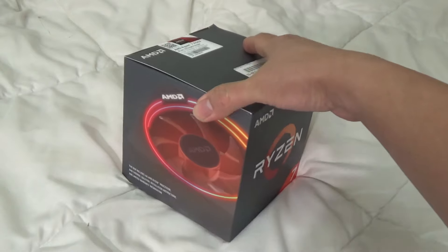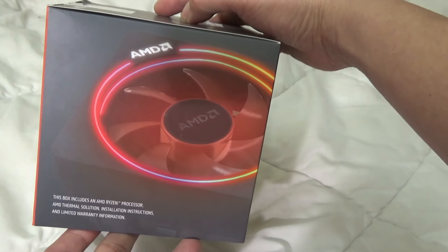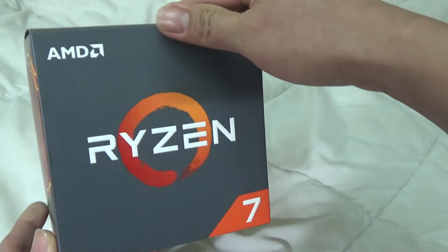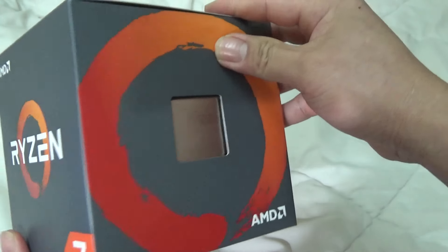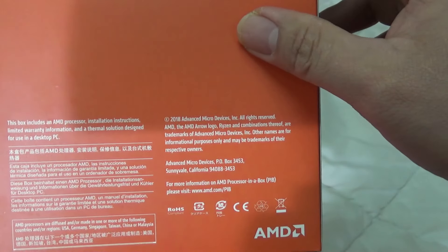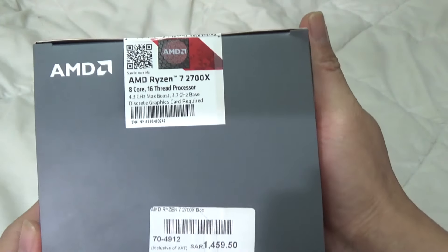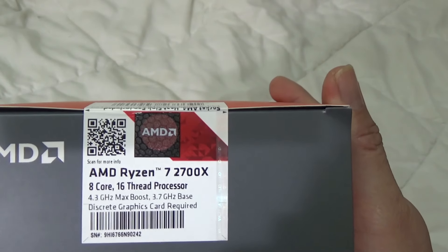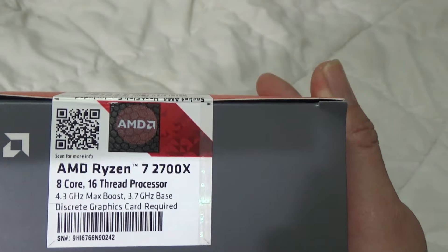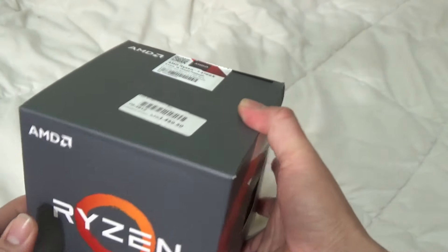So let's check this out. From this side of the box you will see the picture of the stock CPU cooler — it has RGB color also. From this side you will see the processor itself, some information on the sides, and from the top you will see details about this processor. It is the AMD Ryzen 7 3700X, 8-core, 16-thread processor with a 4.3 gigahertz max boost and a 3.7 gigahertz base.